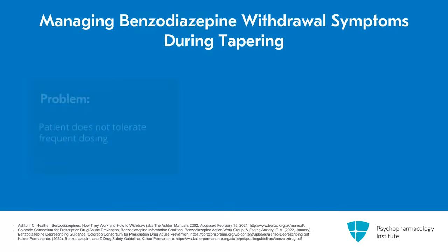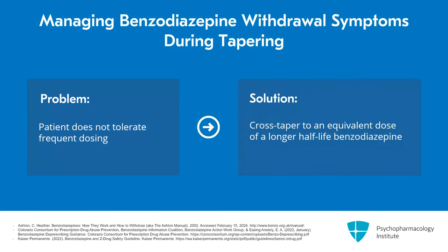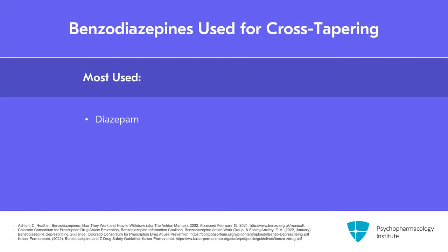If patients don't tolerate or aren't interested in taking what they're currently on more frequently, the other approach is to cross-taper them to an equivalent dose of a longer half-life benzodiazepine. The one most frequently used is diazepam, and that's the one that Heather Ashton really supports in her manual. When that's not an option or the patient is unwilling or unable, you can look at other longer-acting options like chlordiazepoxide or clorazepate.